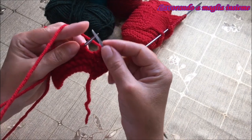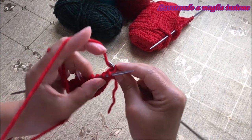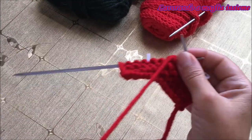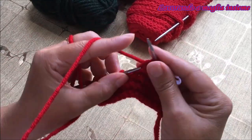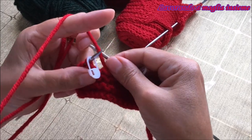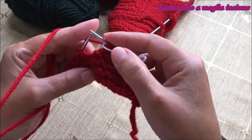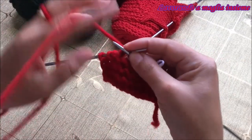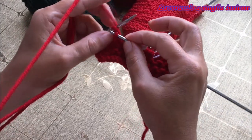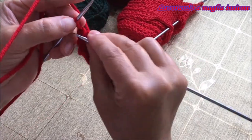Andiamo a spostare il nostro marcapunti e ora andiamo a lavorare le 6 maglie che sono il nostro punto di riferimento, sempre a diritto: 1, 2, 3, 4, 5, 6. Dopo aver fatto le 6 maglie andiamo a fare un altro gettato, perché questi sono aumenti direzionali a sinistra e a destra, quindi avremo i forellini da entrambi i lati. Concludiamo il ferro con elaborazione a diritto delle rimanenti maglie: 1, 2, 3 e 4.